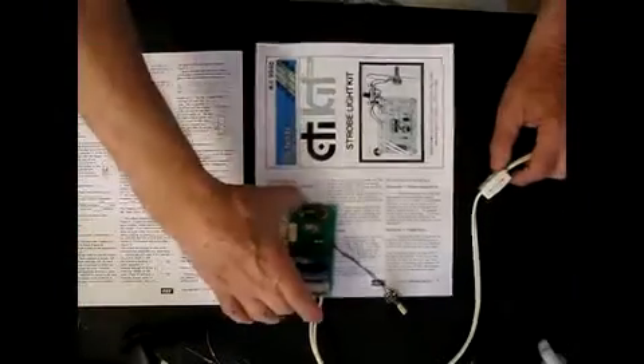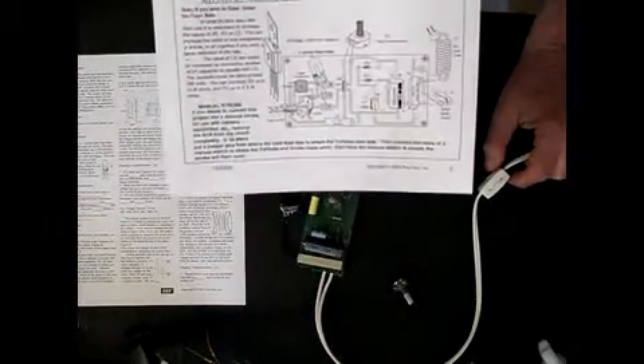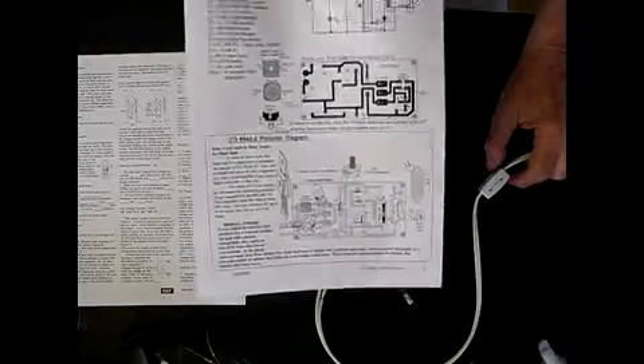The theory of operation, and over here on this side we have the layout and the diagrams of how to assemble and put together the kit.